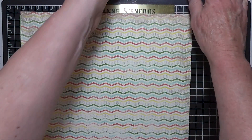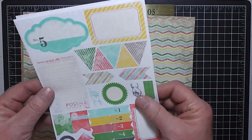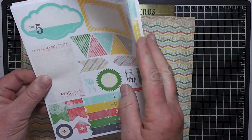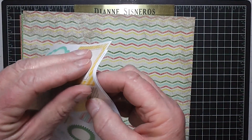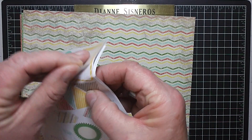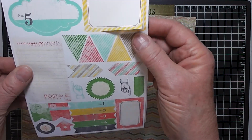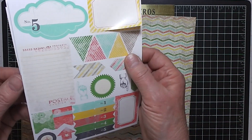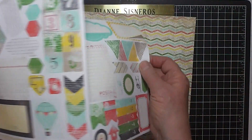And then we have the stickers that, when added to your pages, you can write on them. You can just peel them off and stick them on your page with whatever you want to say, and it adds a lot of dimension to your page. It is a semi-gloss material — four different pages.